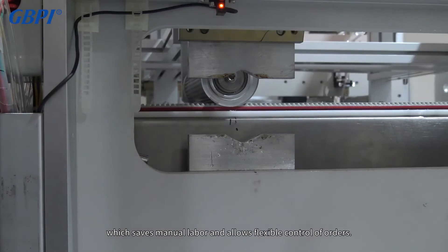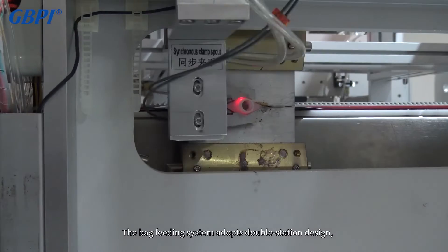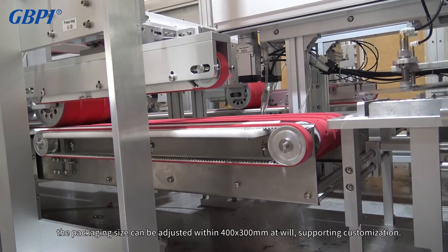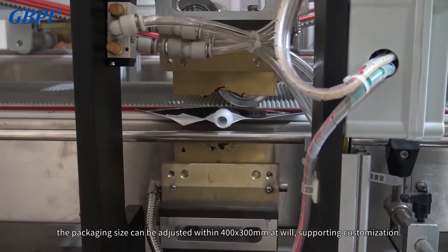The bag feeding system adopts a double station design and the production speed can reach 70 pcs/min. The packaging size can be adjusted within 400 by 300 millimeters at will, supporting customization.